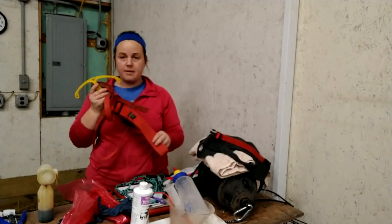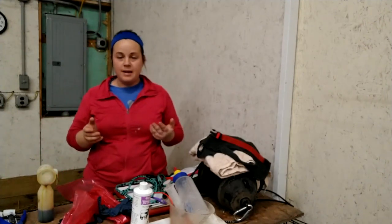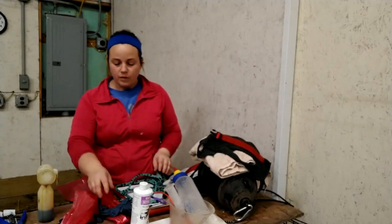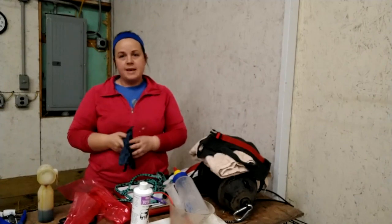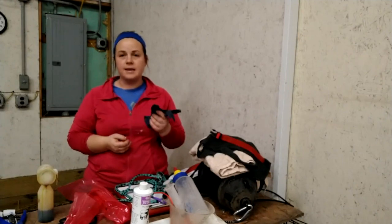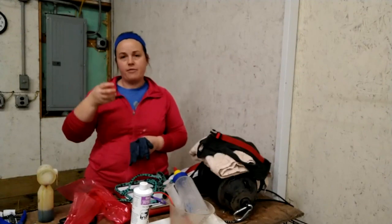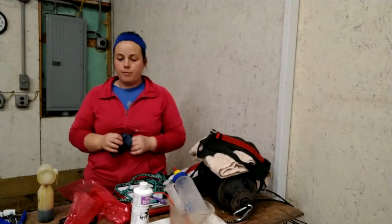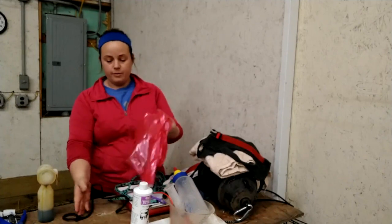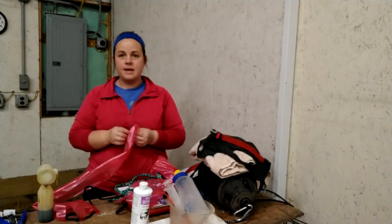As that lamb grows inside the ewe and things shift around, prolapses can be an issue, so the harness and spoon are definitely something I'd have on hand just in case. As it gets closer to lambing, a couple things you want to make sure you're stocked up on: first, just some regular latex gloves. These come in handy any time you're examining a ewe or even handling a lamb — helps keep your hands clean and keeps things sanitary for the ewe.